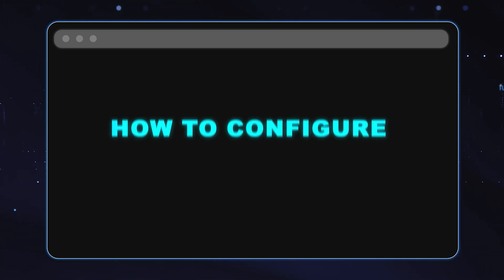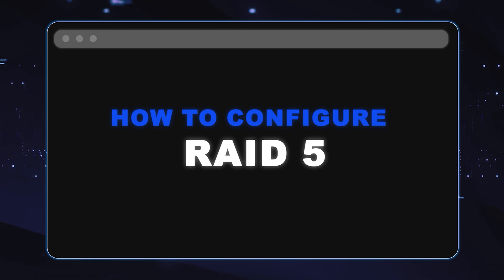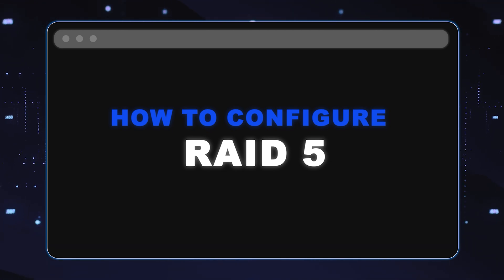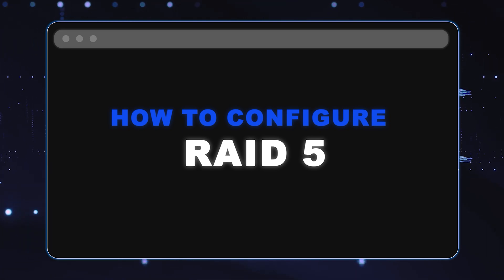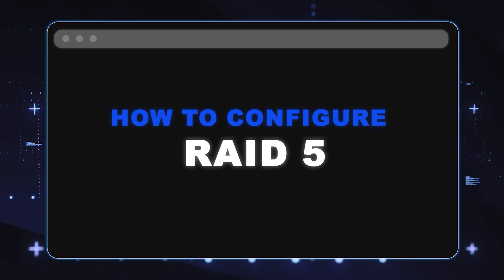We're going to show you step-by-step instructions on how to configure RAID 5 with your 15th-gen server. RAID 5 is one of the most common configurations out there. It will require a minimum of three hard drives — and do make sure that your controller supports RAID 5.